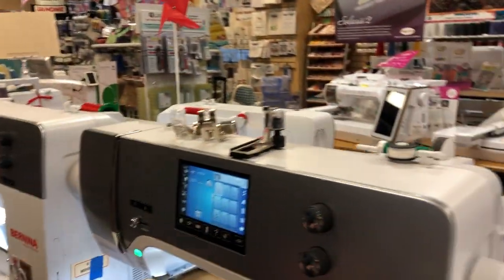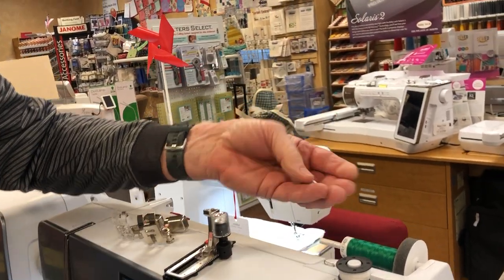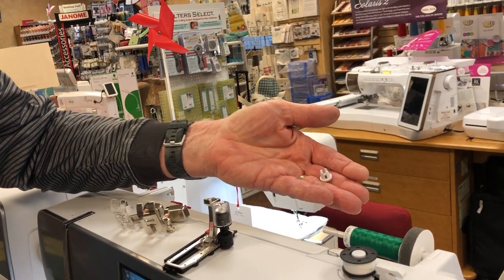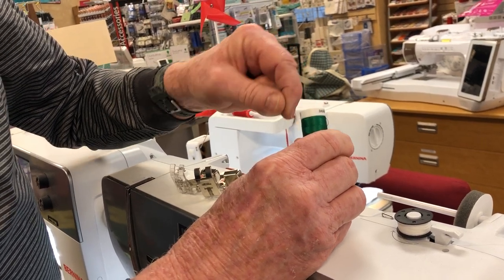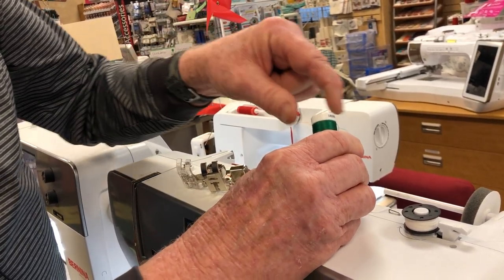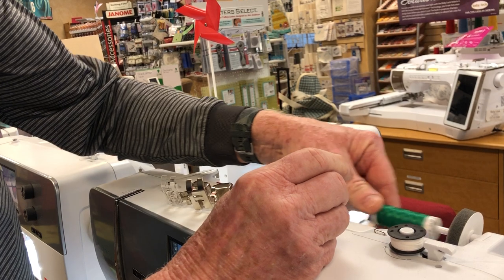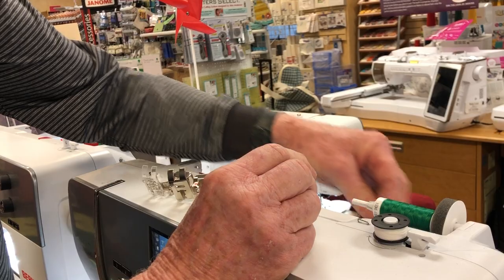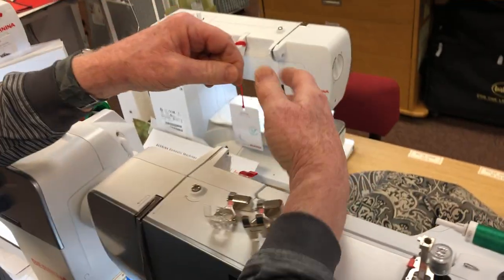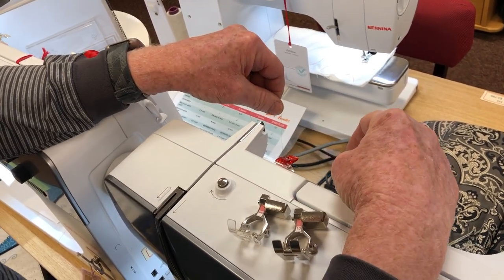I'm going to start by threading the machine. We're going to use one of these smaller spools from Mettler, and I like using this very small spool cap to put on the end. As long as the end of the spool is nice and smooth — always check that before you put it on. The thread has to come off very smoothly, so if there's a snag or a burr on there, take an emery board and file it off. I like using this small spool cap holder. On the 7 Series, I've added a clip here to help keep the thread from jumping out of the first guide.